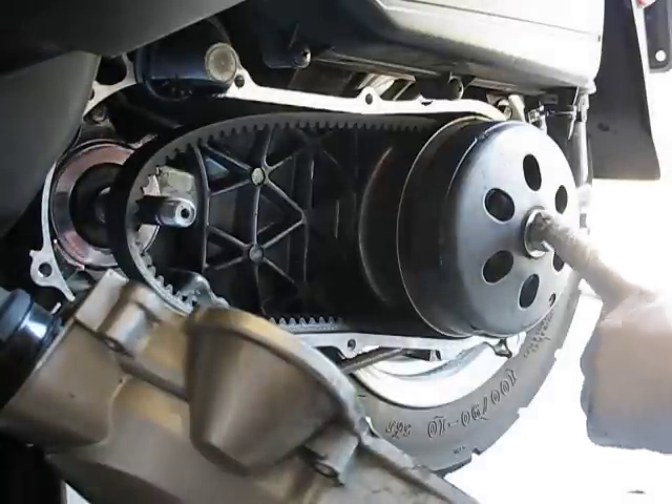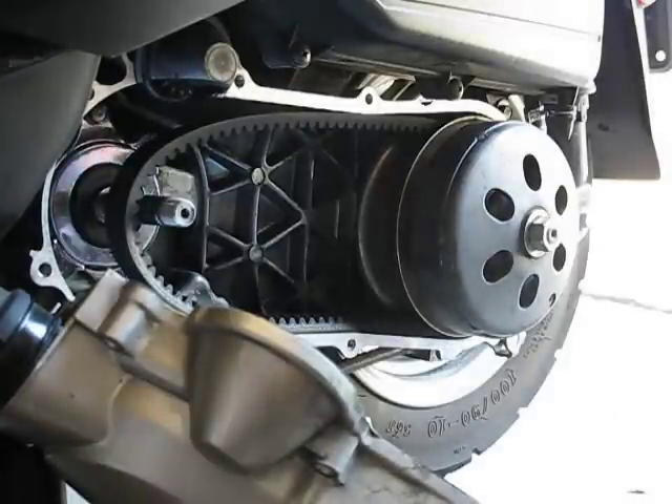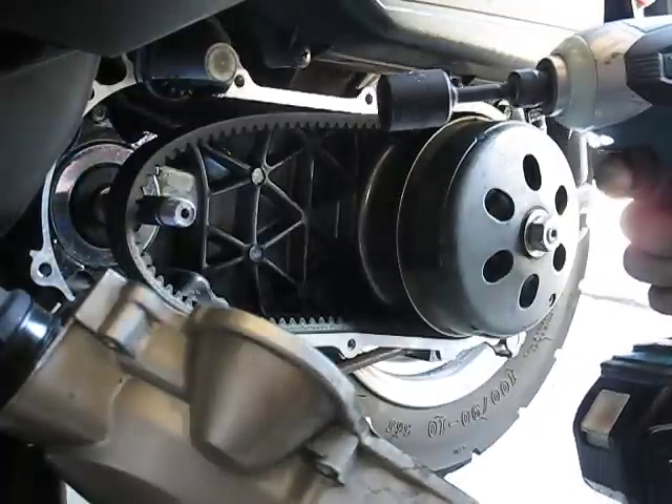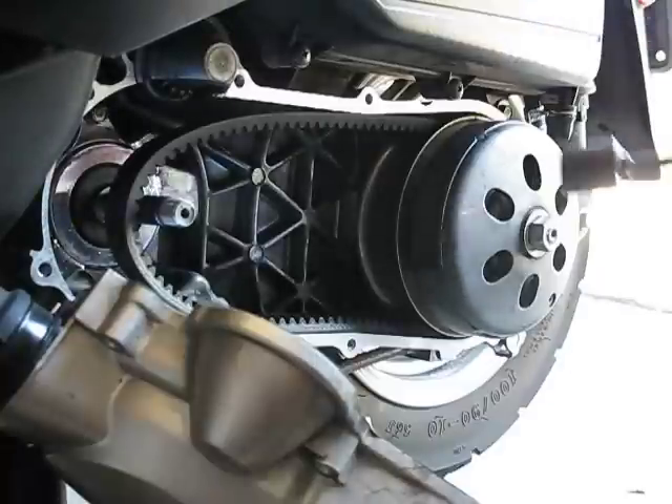This is a 19mm nut, so I'm using an impact driver, cordless — nice and easy.